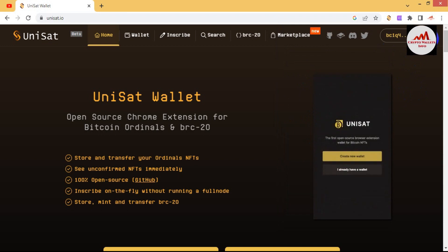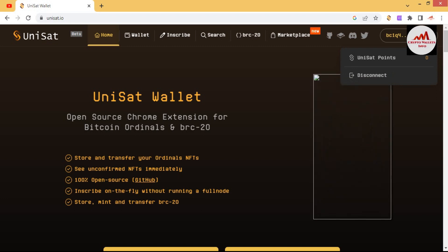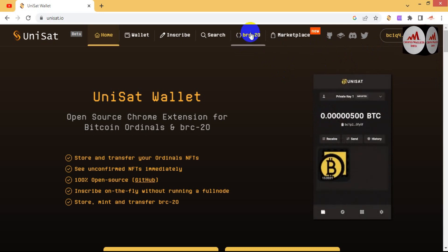As you can see, we have successfully connected our unisat wallet with unisat.io. You can now easily mint any token. To find the mint token option, simply click on BRC20.